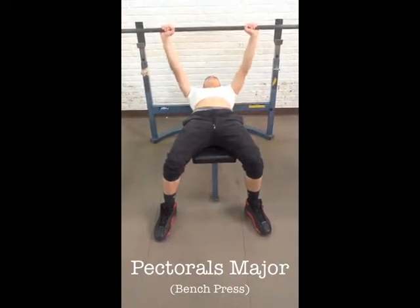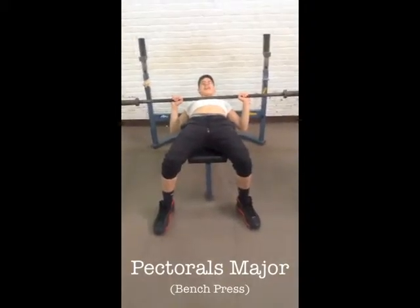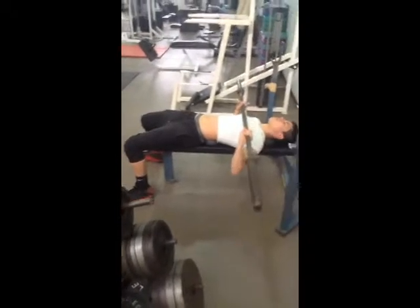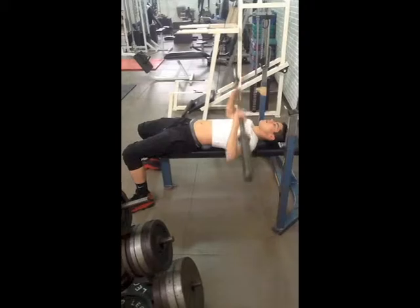The bench press is a good workout for the pectoralis major. Pick a weight you are comfortable with. This muscle originates from the sternum, clavicle, and upper rib cartilages and inserts on the humerus.